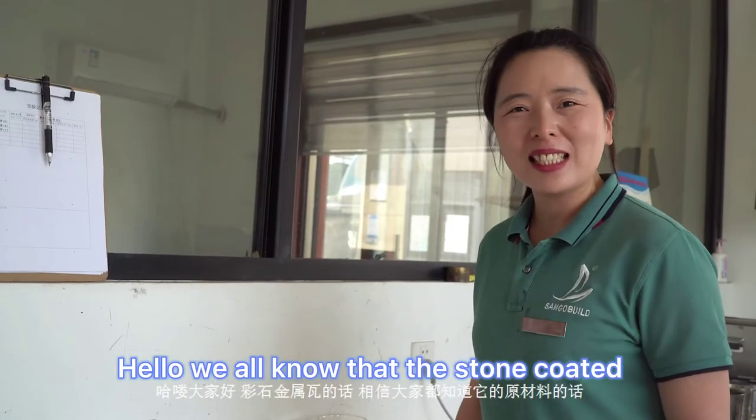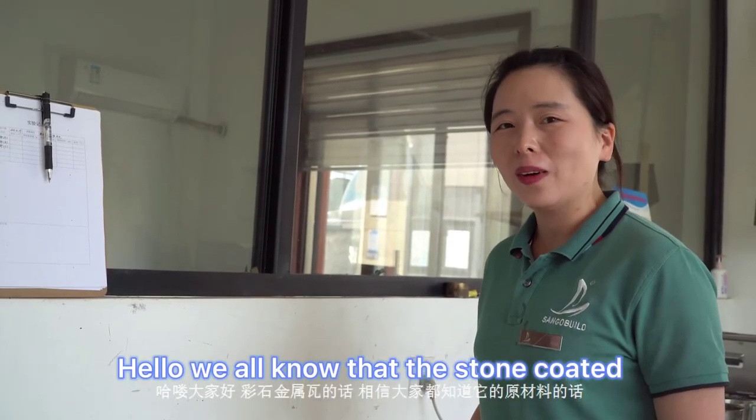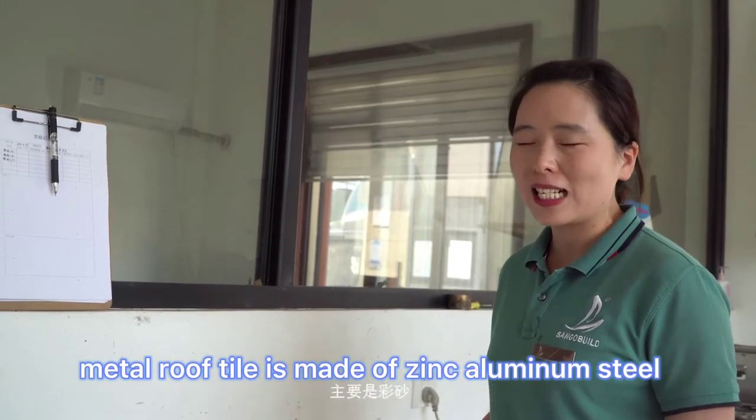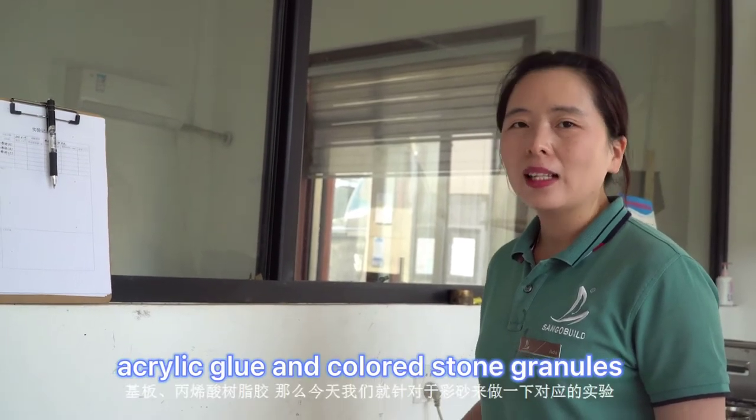We all know that the stone-coated metal roof tile is made of single luminous acrylic glue and colored stone granules.